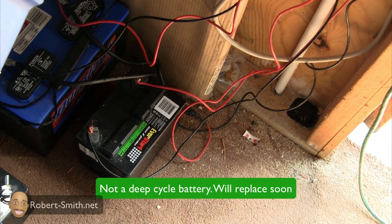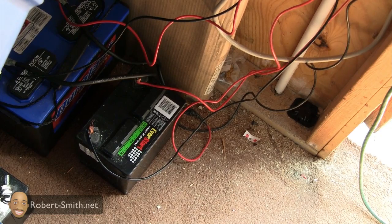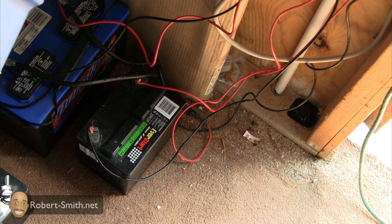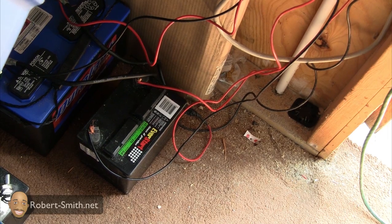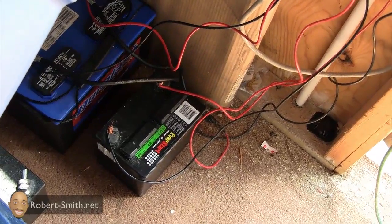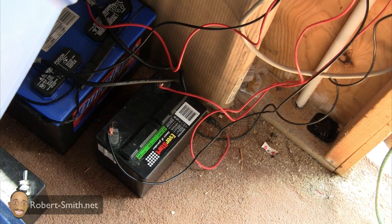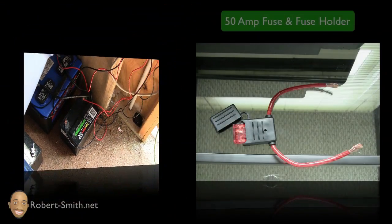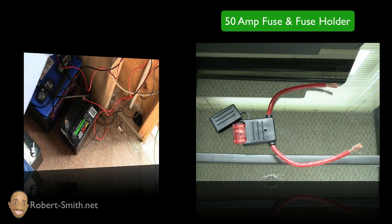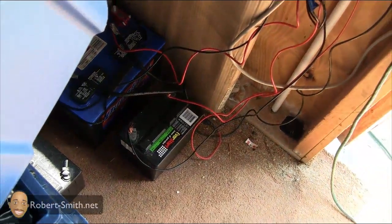I also have a smaller battery plugged into the older charge controller, which I might use to power a little fan to vent out the shed and keep it cooler. This part isn't done yet — I want to fix these connections, get some thicker wires, and I have two 50-amp fuses coming in the mail that I want to hook up as well.